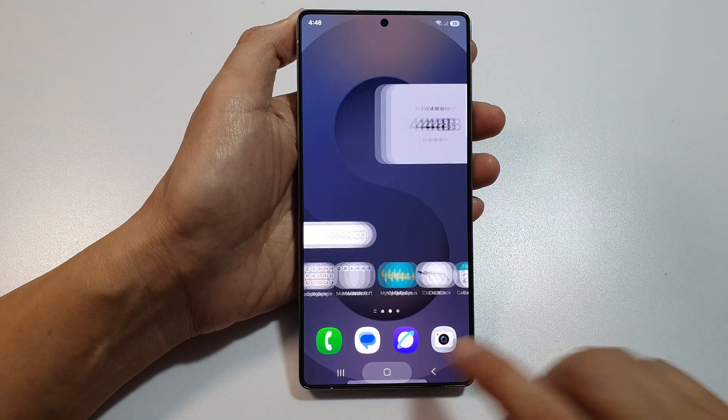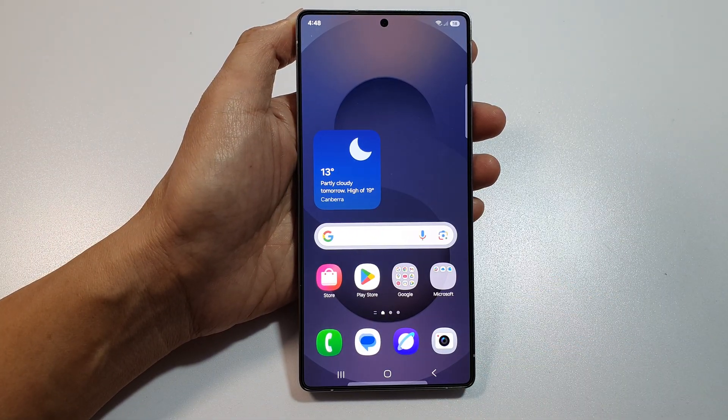And that's it. Finally, tap on the home button to return back to the home screen. Thank you for watching this video. Please like and subscribe to my channel for more videos.